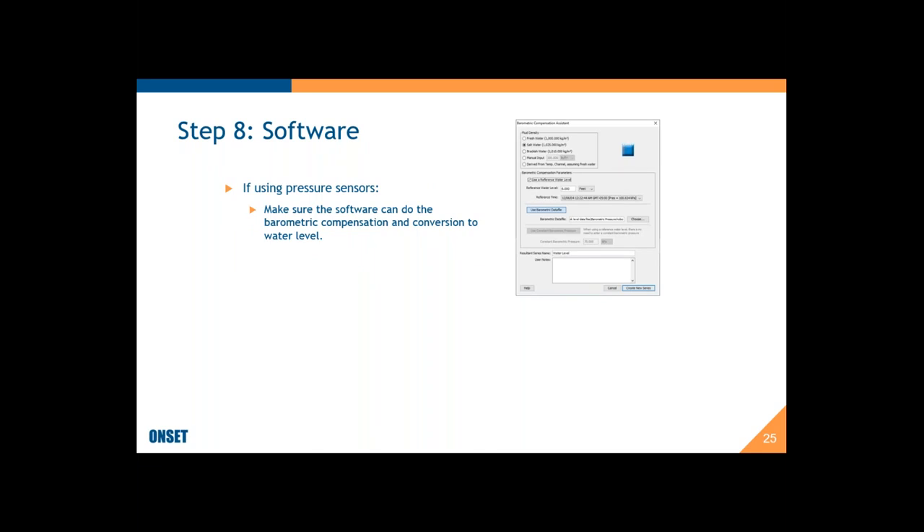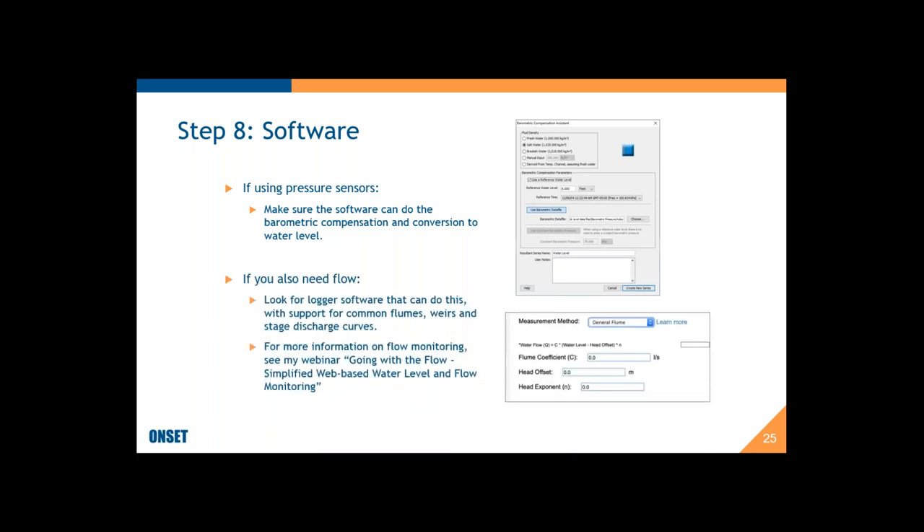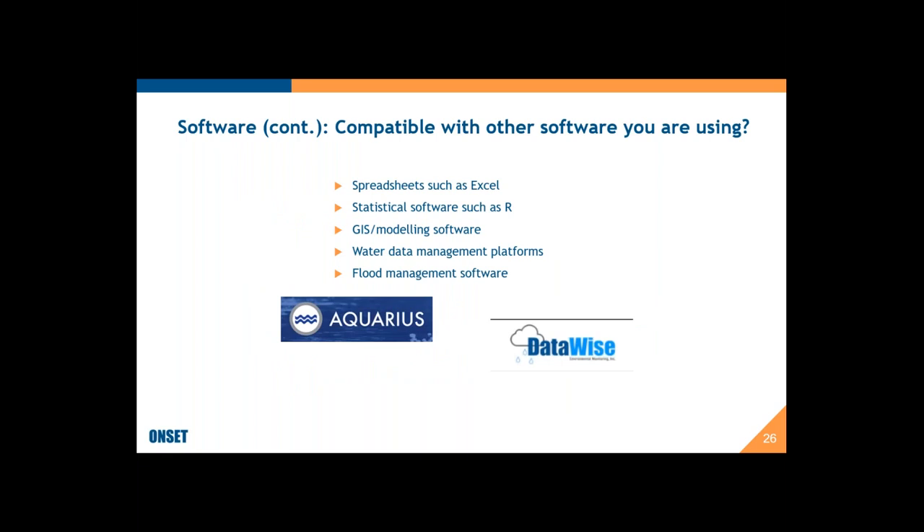The last step in the recipe is software. If you're using pressure-based sensors, make sure the software can do the barometric compensation and conversion to water level — otherwise you can do it manually, but it's much easier if your software handles it. If you need flow, some software will do the conversion from water level to flow. Also look for compatibility with other programs such as Excel, R, or GIS modeling software. If you're tying into a network, you may want compatibility with something like Aquarius or Datawise.